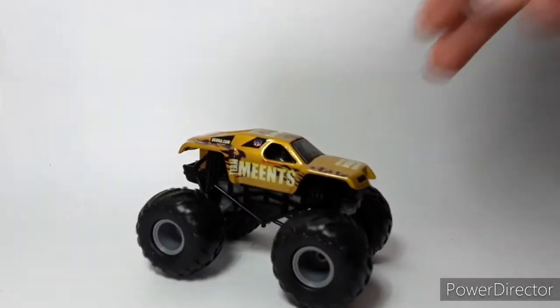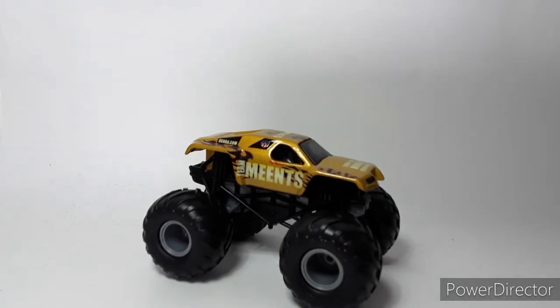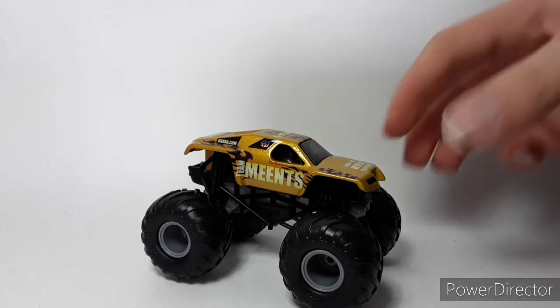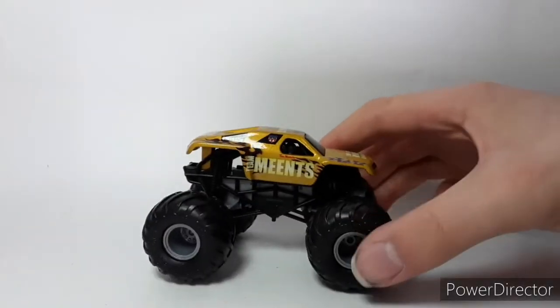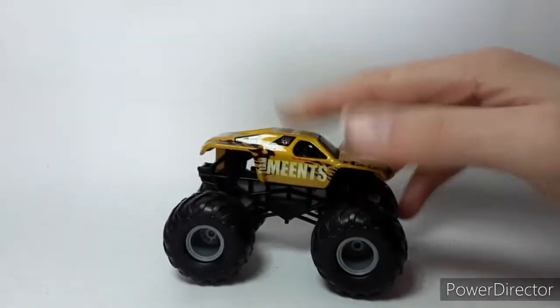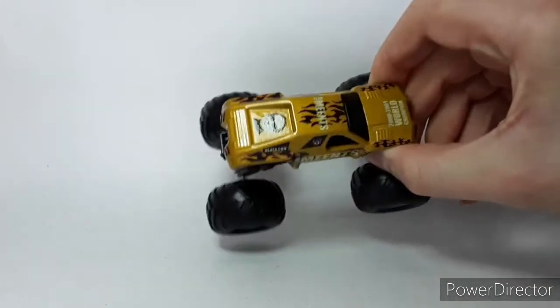Hey guys, welcome back to the video. Today we're going to be reviewing the one and only Max D 5-pack from Spin Master. I'm going to review this one since the Hot List monsters — I don't really want to review anything from that today. I did want to get into this since it is pretty old, but I really want to get into it before it's super outdated. We're going to go from the newest to the oldest.